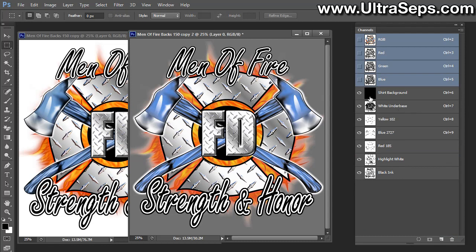If you look next to the video icon on our website, there's a download link for this file. You can download the Men of Fire Strength of Honor file in high resolution as an RGB file and play around with it yourself. That's it for combining channels, and we'll be putting up other videos soon covering other aspects of working with channels for t-shirt color separations using Adobe Photoshop. Thanks a lot.